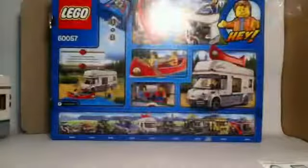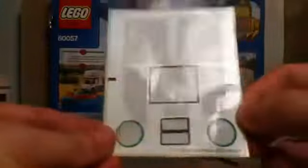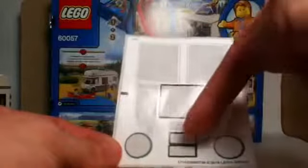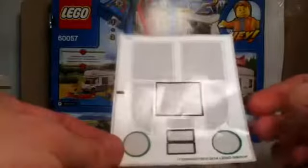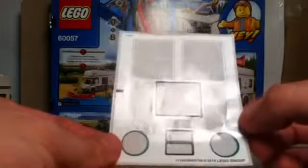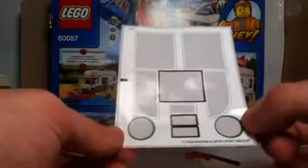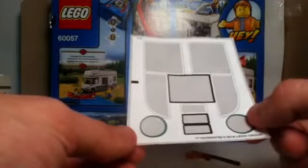We have one giant sticker sheet with ten stickers total. A lot of them blend in with the white background on some pieces, so you have to be very careful when putting them on. We get two that fit onto the canoe, and I specify in the building video to be careful which side you put them on — they are a little different on both sides.